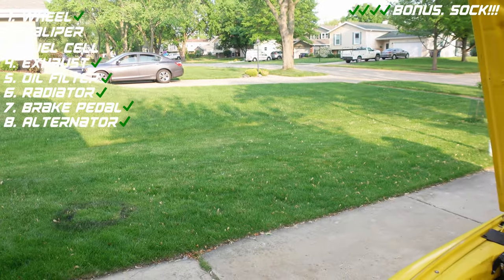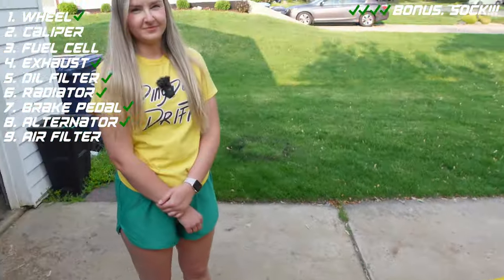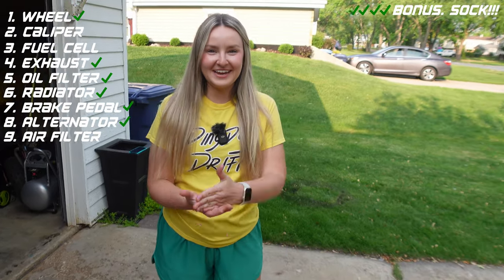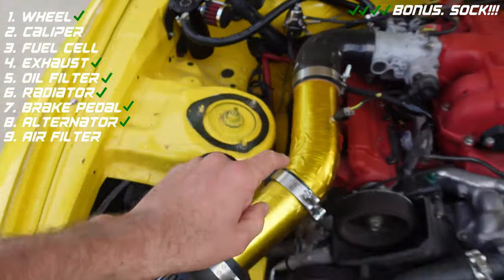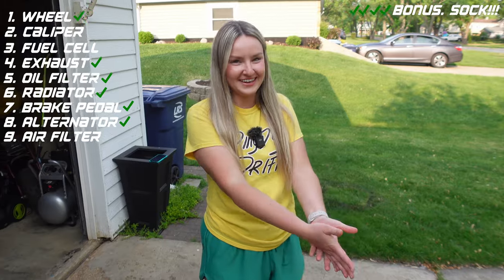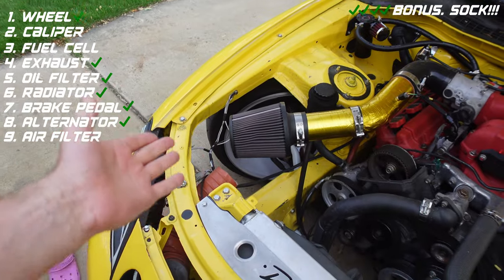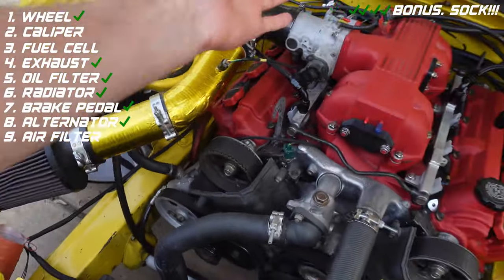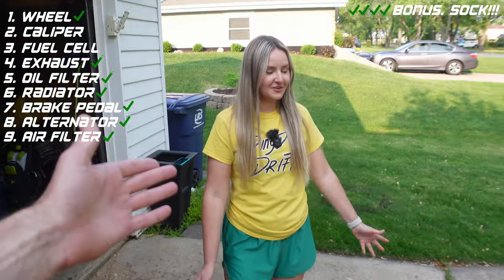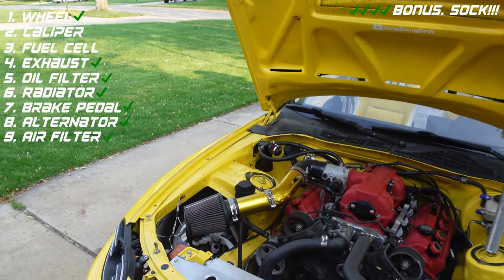Okay, next up — back to easier ones. What is this? A filter? What does it filter? That's a filter — that's everything, that's all I was hired to do: say the name. I don't need to give you the definition — that's what Google is for. But like, what does it filter? It goes right next to the engine. Air? Air — yes! Nice, awesome.